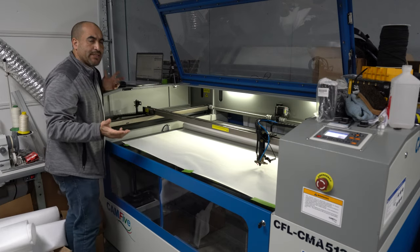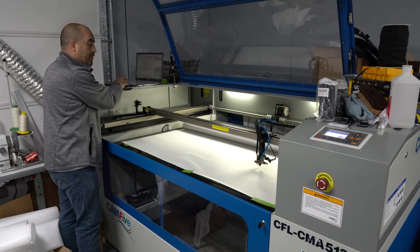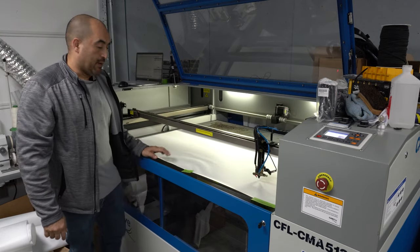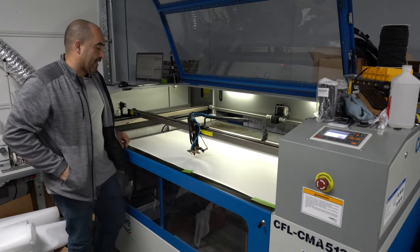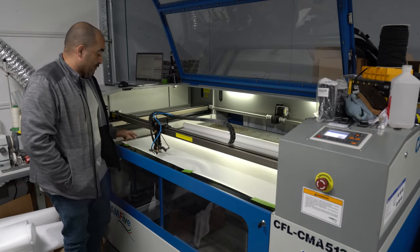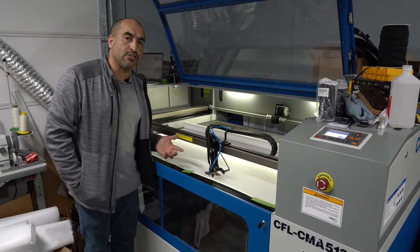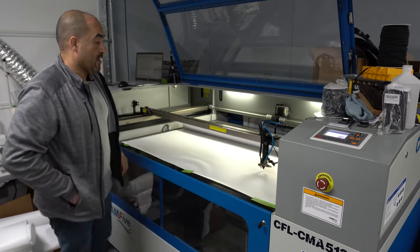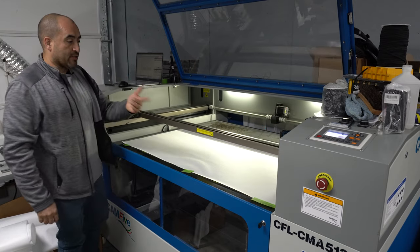We're only going to need a small piece of material. We're going to be cutting about 22 logos - patches. So what I'm going to do real quick is I'm going to do a trace to make sure that I have the material positioned exactly where I want it. That's what you see the laser doing right now. I just wanted to make sure that I have enough material to cut all those 22 patches. It looks like we do. So now we're actually going to turn the laser on and send the job. Now you'll see the laser starting to cut.